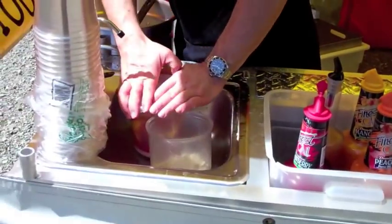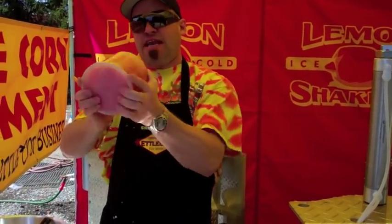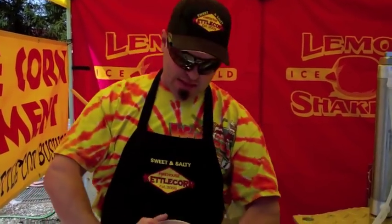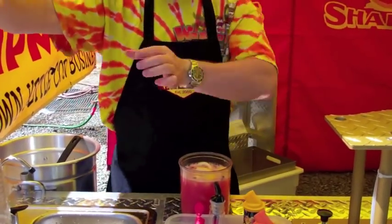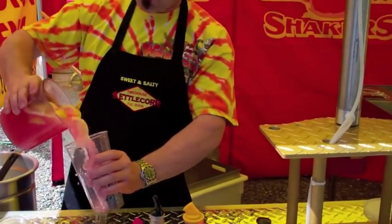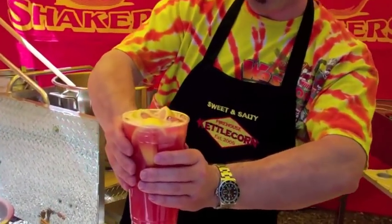I'm going to grab my lid, put it on there nice and tight. This is why we call it a lemon shaker — shake it upside down, guys. This is a handmade lemonade. People are dying to have handmade stuff nowadays. They love the handmade popcorn, they love the handmade lemonades. They're going to spend four or five dollars for a 30-ounce cup of handmade lemonade. Grab your cup and dump it in there. Now we've got a strawberry lemonade with a blast of B12 energy — it's incredible.